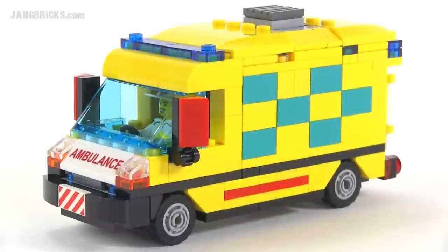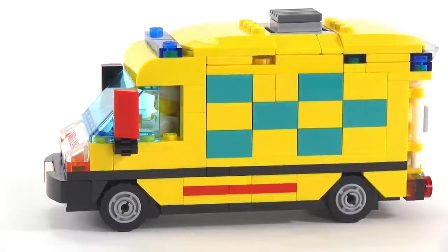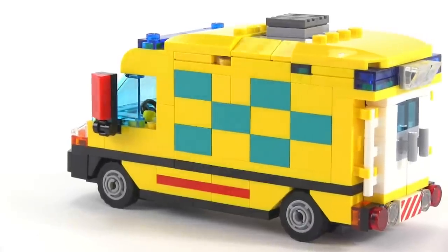Hey folks, Jang here from jangbricks.com with my latest little vehicle creation. Obviously it's an ambulance. It's European style, especially with the color scheme on it, kind of inspired by the Mercedes Sprinter style.